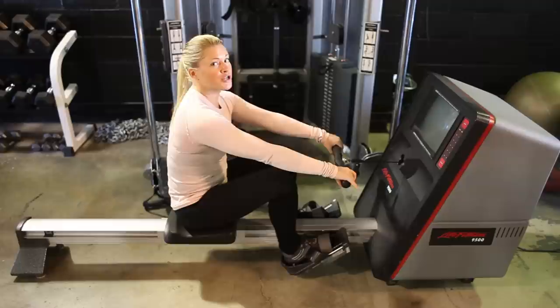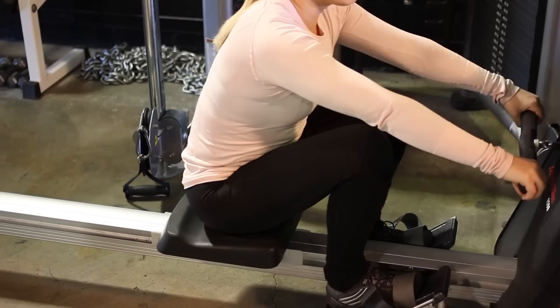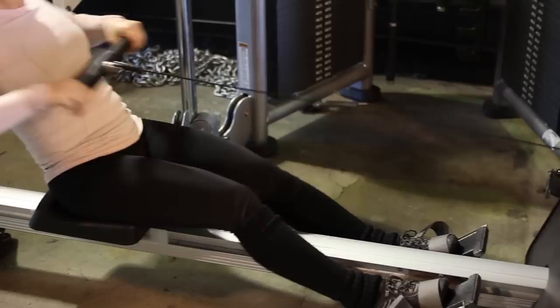Let me quickly show you the proper way to row. You're going to grab the handle. Using the legs, push back and pretend like you're really rowing a boat — coming through, extending back, bringing the handle up to the chest and then back again. Push through the legs, bringing the bar up to the chest and releasing.